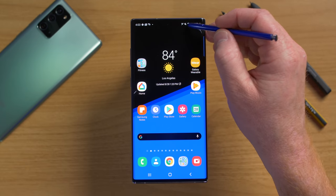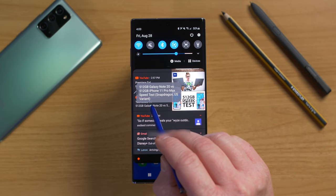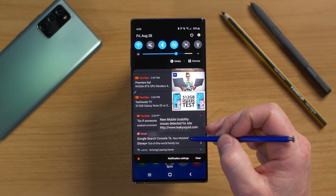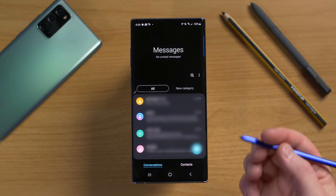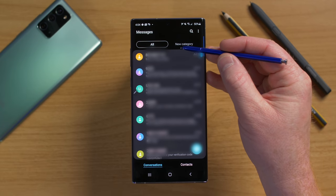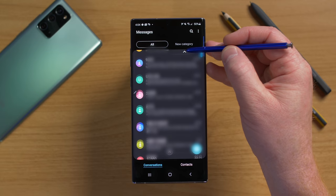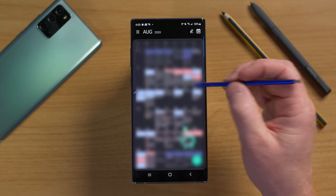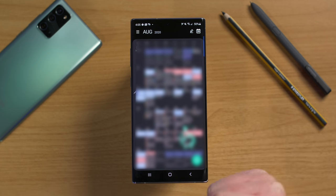In the notification tray, hovering over a notification shows more detail, like the full title of a YouTube video or a preview of an email. In the messaging app, hovering shows an arrow that allows you to scroll up or down. In the calendar, hovering over a day pops open that day's details without having to select it.